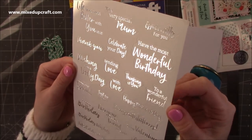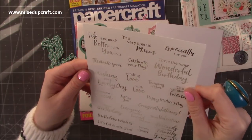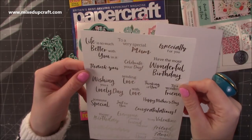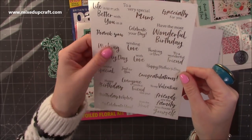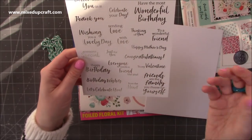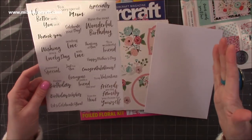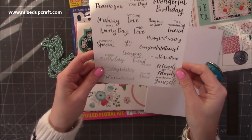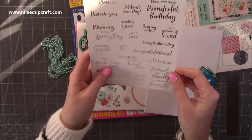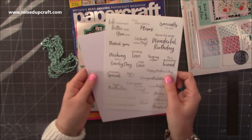Aren't those gorgeous? They're really nicely made. You've got 'Have the most wonderful birthday', 'Life is so much better with you in it', 'To a very special mum', 'Celebrate your day', 'Wishing you a lovely day', 'Happy Mother's Day', 'To my Valentine'. A lot of these I pop out and put into a plastic tub with just all sentiments so I can go to it quite quickly. 'Birthday wishes', 'Everyone needs a friend like you', 'Friends are the family you choose yourself'. That's a nice A5 sheet.